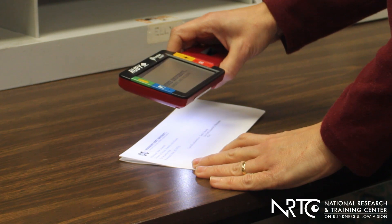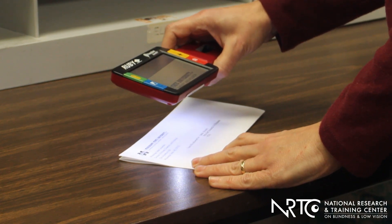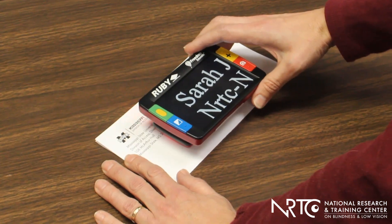This one can be used in two different configurations: either as a magnifier, just holding it by the handle and over the print that the individual wants to read, or you can fold the handle underneath and set it directly on the page so that it stabilizes the image and it's not bouncing around quite so much. Also, you can just slide it across the page to see an entire sentence if you need to read more than just a few words at a time.